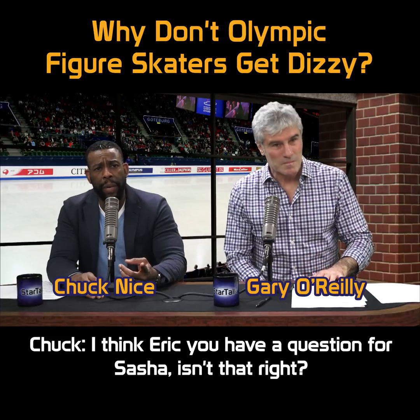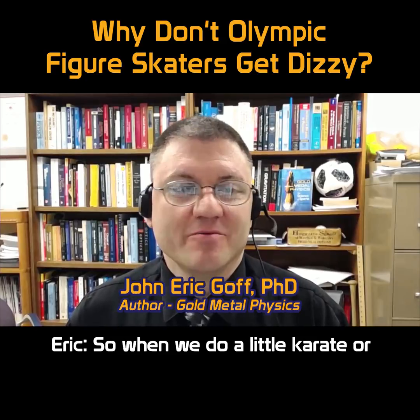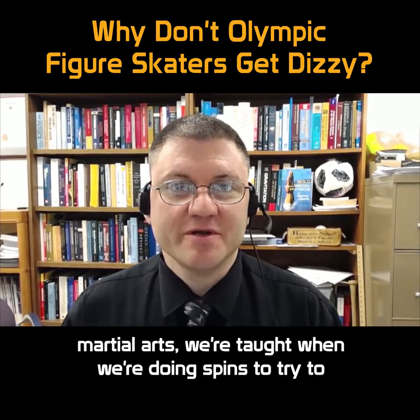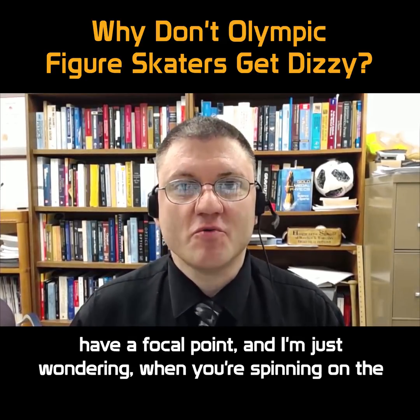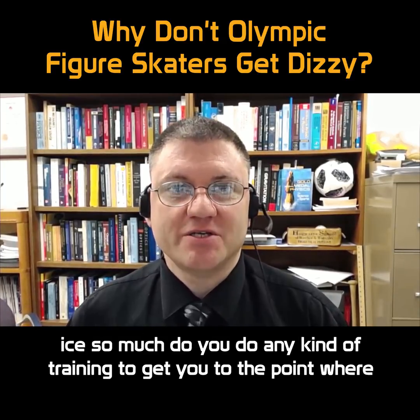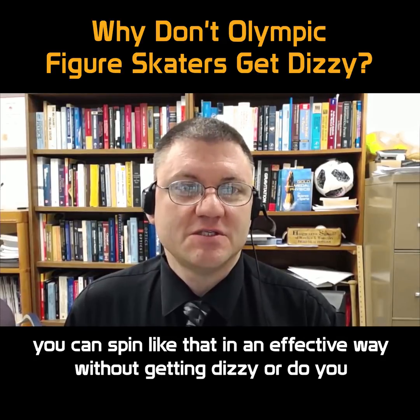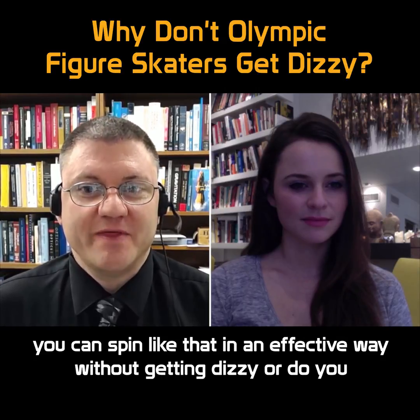I think, Eric, you have a question for Sasha. Isn't that right? So when we do a little karate or martial arts, we're taught when we're doing spins to try to have a focal point. And I'm just wondering, when you're spinning on the ice so much, do you do any kind of training to get you to the point where you can spin like that in an effective way without getting dizzy?